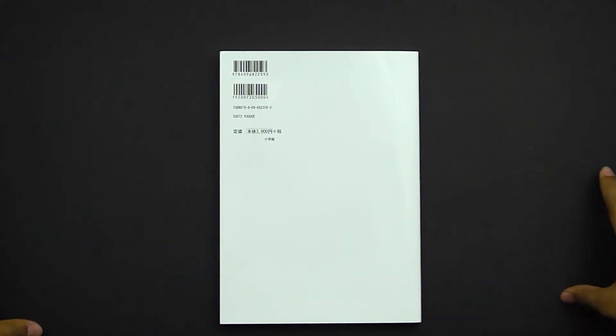Then we go to the back, which is actually barren — completely white. You guys know how I don't like empty spaces, but in this case I think it's because of cost. It costs way more to print something in the back than it does just printing in the front, so I imagine if they had to come up with something they could, but cost is the likely reason.